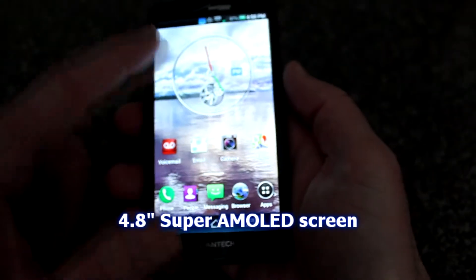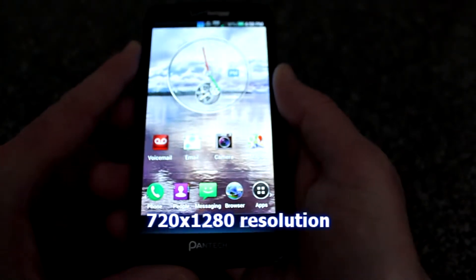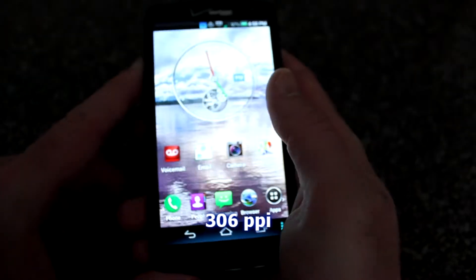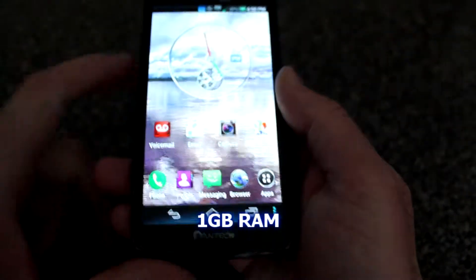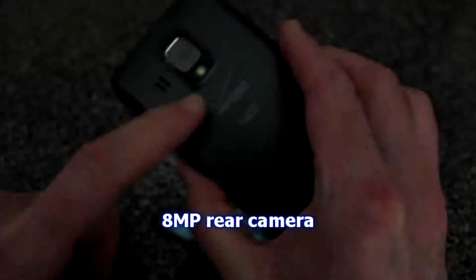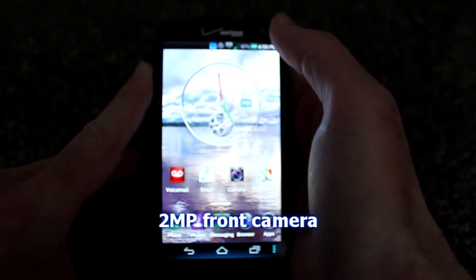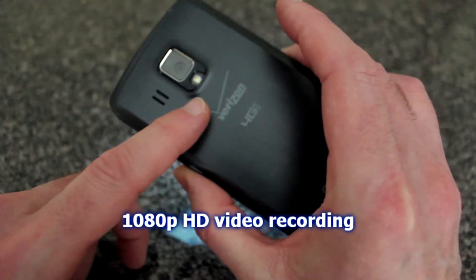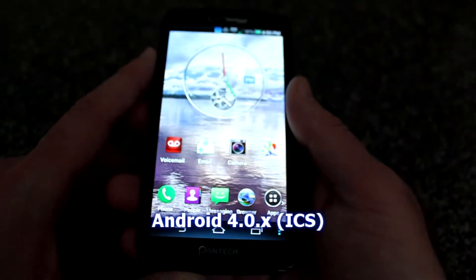The specs on the Perception: it has a 4.8-inch Super AMOLED screen — very big, very sharp — with 720 by 1280 resolution and about 306 PPI pixel density. There's a 1.5 GHz dual-core CPU inside, 1 GB of RAM, 16 GB of internal storage (non-expandable). It has an 8-megapixel rear camera with LED flash and a 2-megapixel front-facing camera.